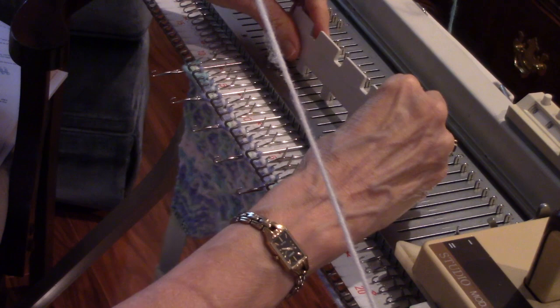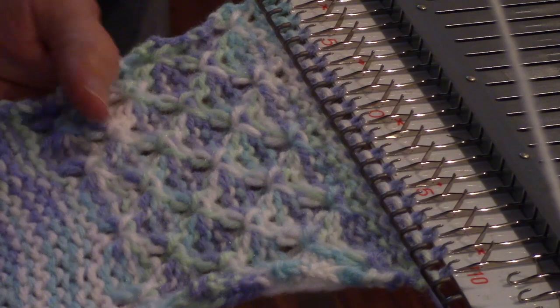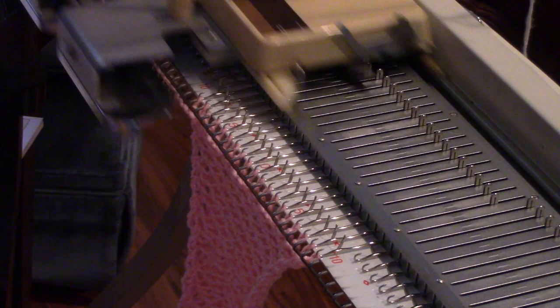Now I'm just going to go ahead and knit all the stitches so I can show you what that looks like. This plain area will make a dividing area between this and the next pattern. On the purl side, you have this rather wonderful texture. On the knit side, there's almost a popcorn texture, which you'll see better when I pull it off the machine. There's also this fun way that the stitches meander. That was a very tiny sample of tuck stitch.